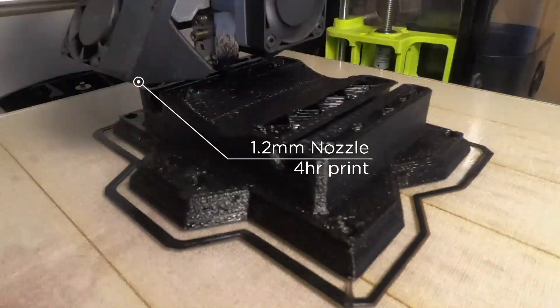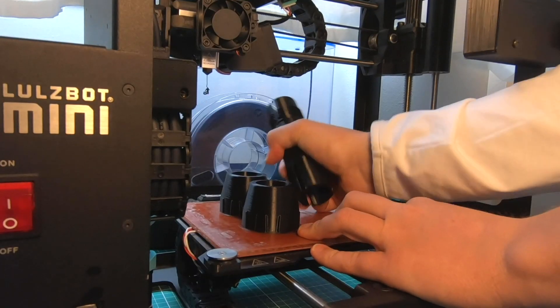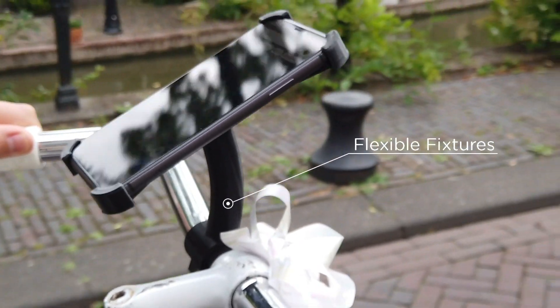Thanks to warp-free technology, you can unlock the potential of your machine and print functional parts with incredible strength.